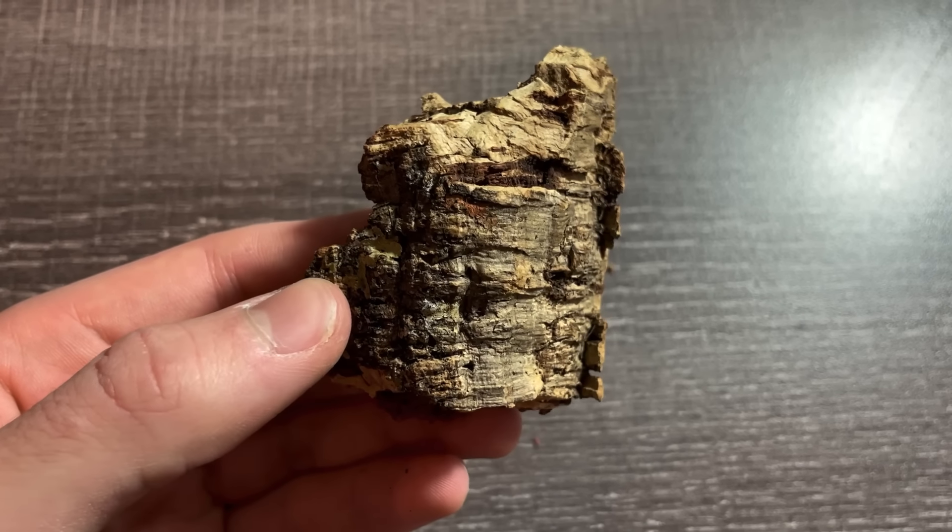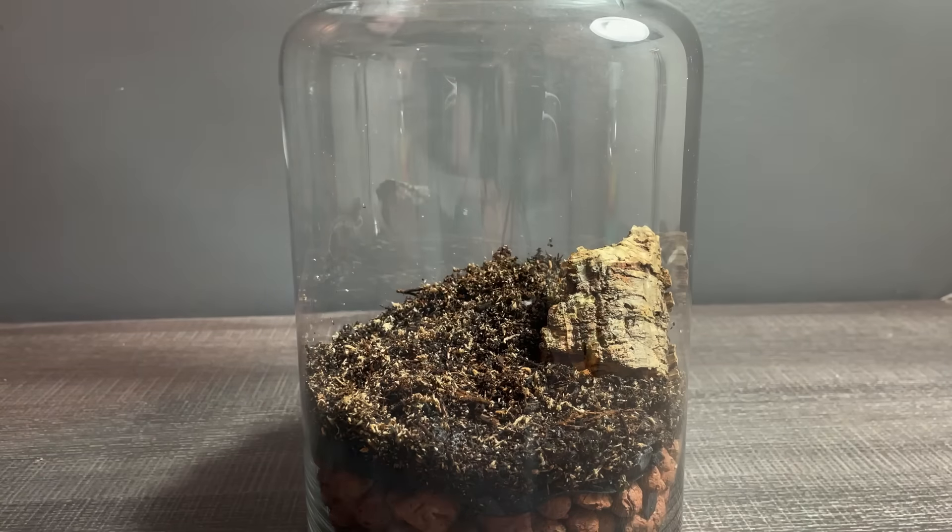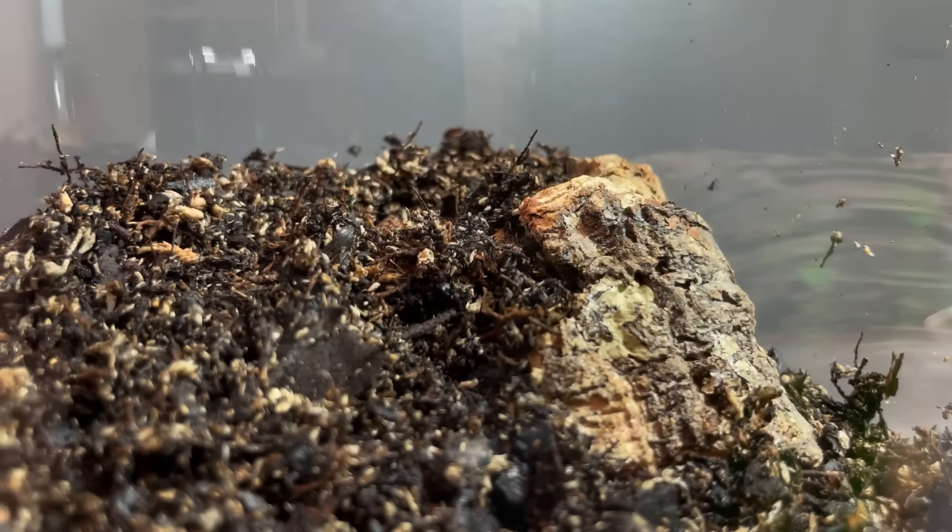This is a piece of cork bark. I'm gonna use it to help me slope the dirt to the back of the tank. This will add a layer of depth and also make the tank seem bigger than it actually is.